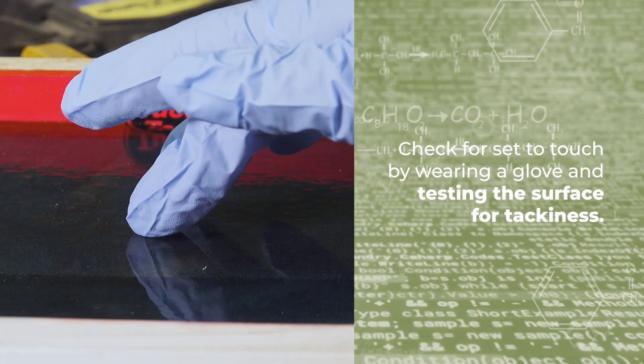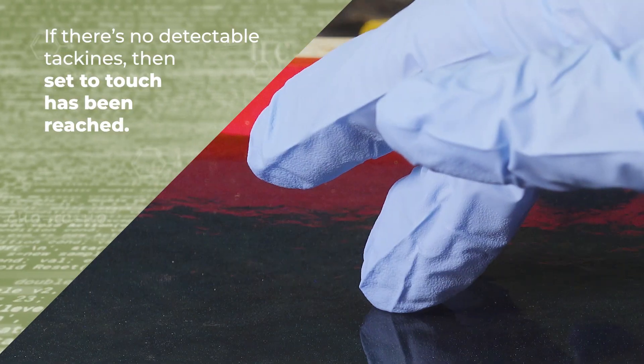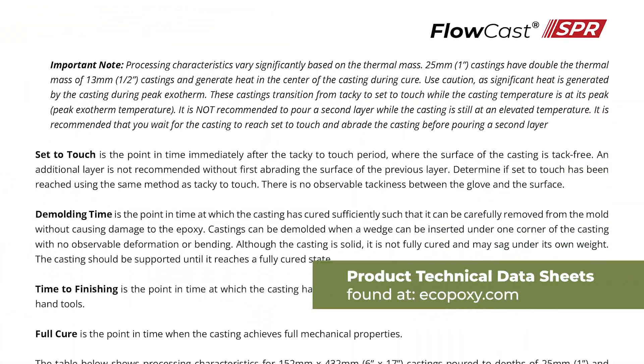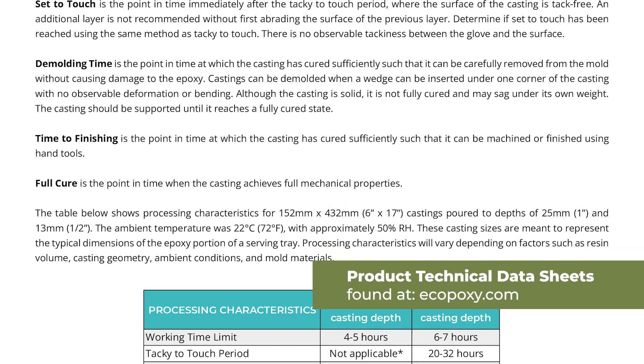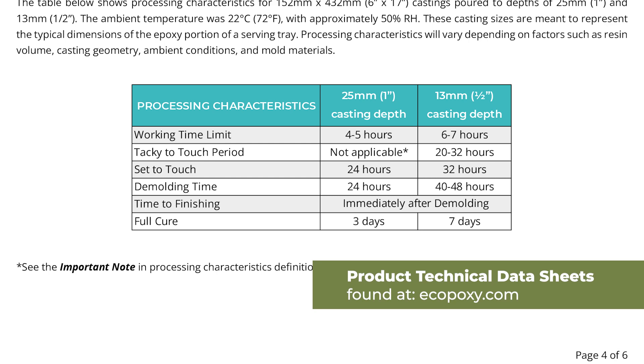You can check for set-to-touch by putting on a glove and testing the surface for tackiness. If there's no detectable tackiness, then set-to-touch has been reached. Please refer to the technical data sheet to better understand when to start checking for set-to-touch, and how long after tacky-to-touch this will likely occur.